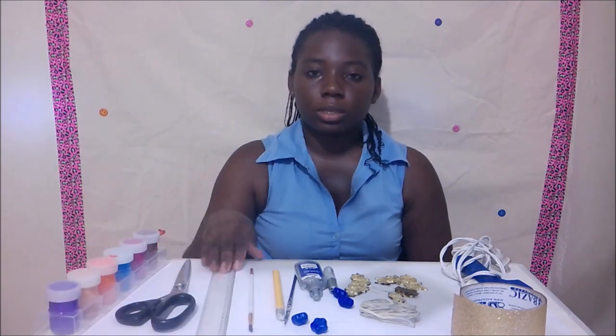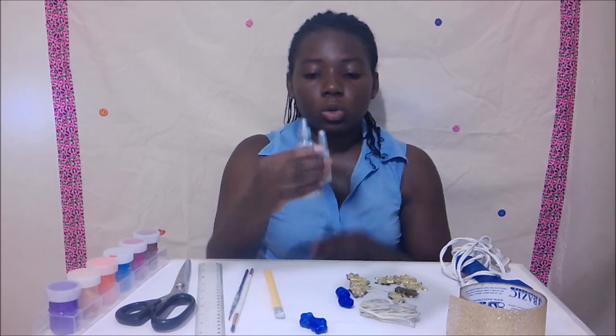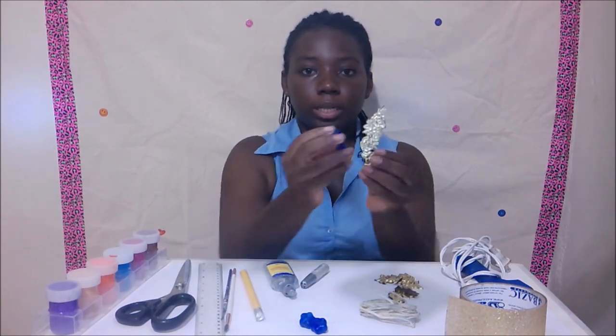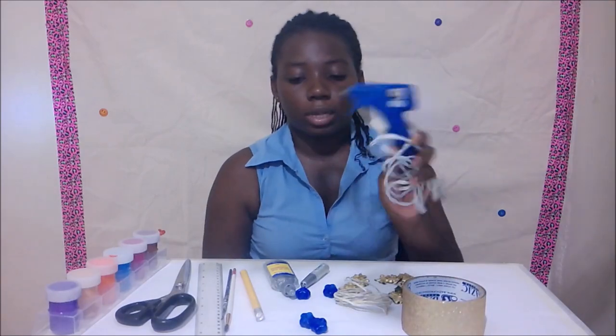You are going to need paint, scissors, ruler, brushes, a pencil, sprinkles, decorations, wire, gold tape and hot glue gun.